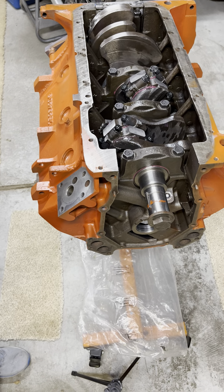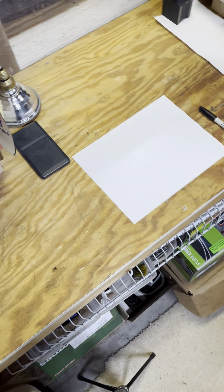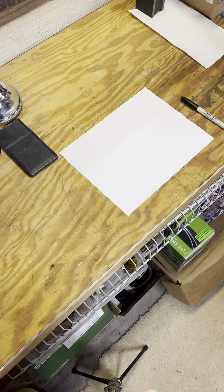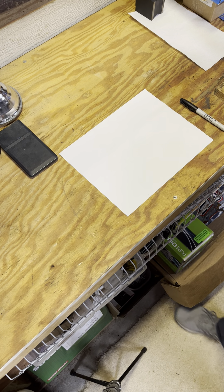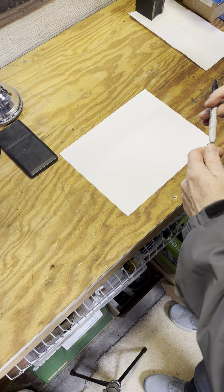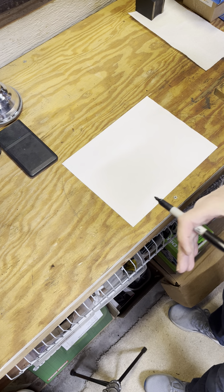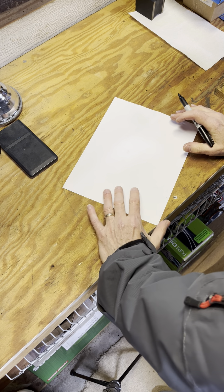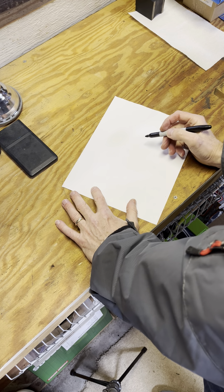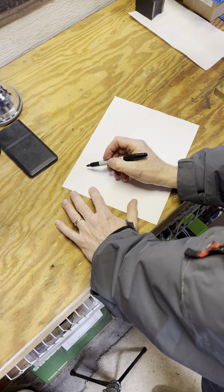But before we do, I thought we would do something fun and figure out how big this engine is. This is what I call a 440, but it's bored 30 over. So I thought we would take a few minutes and go over it — it's a pretty simple calculation.